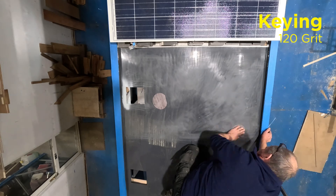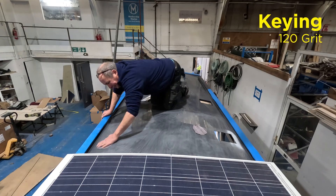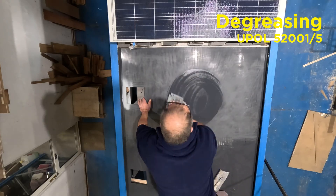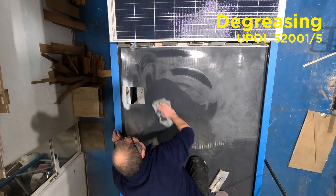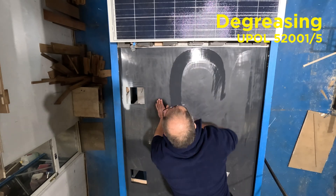That hole in the roof is for the solar panel's junction box. Finishing the keying now, and the next step is degreasing. Grease is everywhere and it will ruin a good adhesive bond, so get rid of it and you'll have a good professional bond.